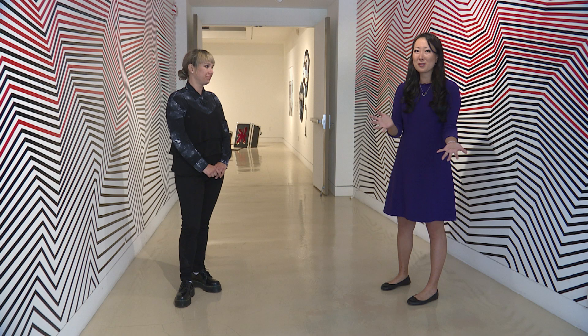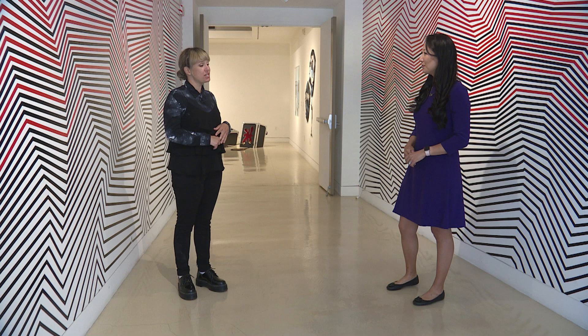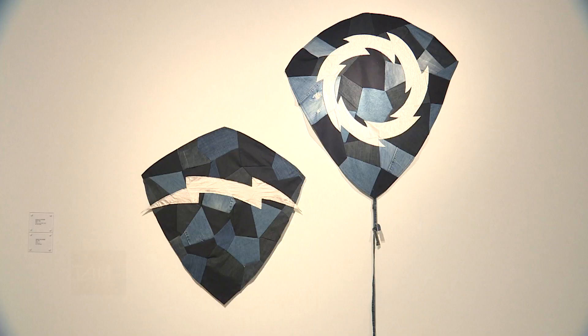Unfortunately the public cannot come in right now, so we're giving them this virtual tour. We have two artists in the show — this is a two-man show called Music To My Eyes. We're featuring Rob Grad and also James Van Arsdale. They're two musicians and visual artists who are looking at music through their practice of art. All right, let's go check it out.